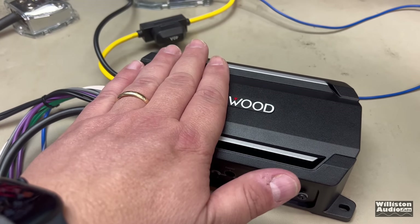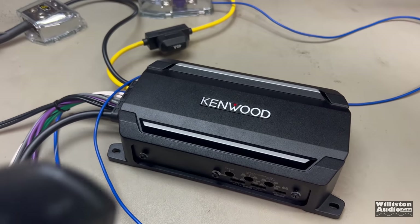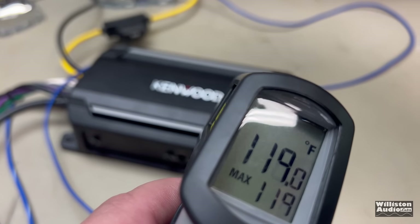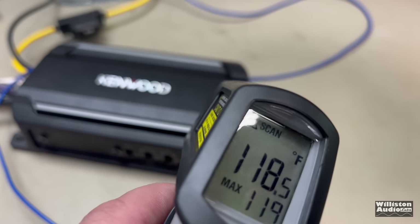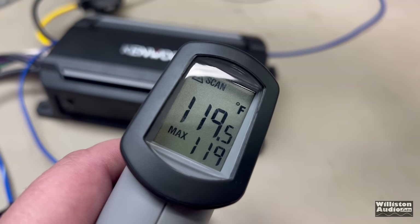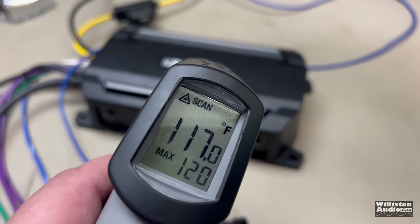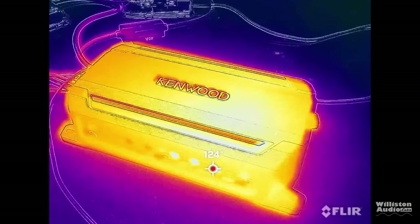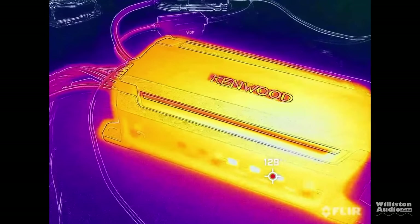After jamming for a while, the amp has definitely warmed up. Let's check out the external temperature — 119 degrees Fahrenheit. You can definitely tell it has been on — she's cooking a little bit. Using the FLIR thermal sensor, we're able to see up to about 124 degrees Fahrenheit. So the amp definitely got warm.